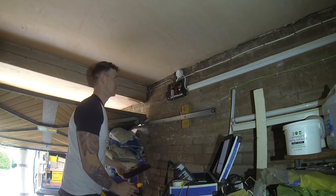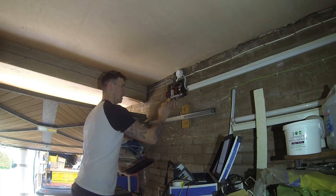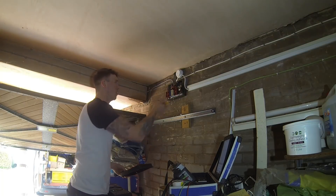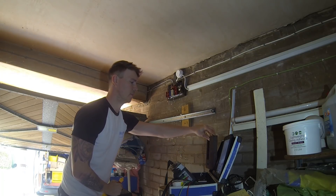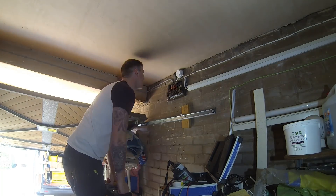There's cavity wall insulation here - what they've done is drill a hole outside, put a nozzle in and pumped it full of these little balls. They're meant to harden and stick together, but when they pop out through holes in the brickwork they just crumble out everywhere - literally thousands of them.